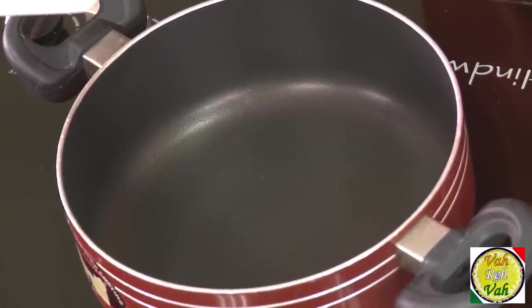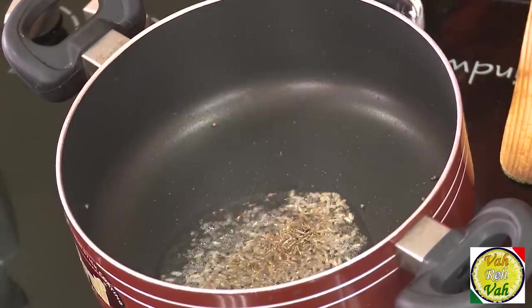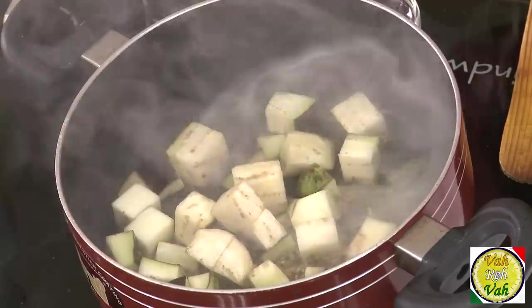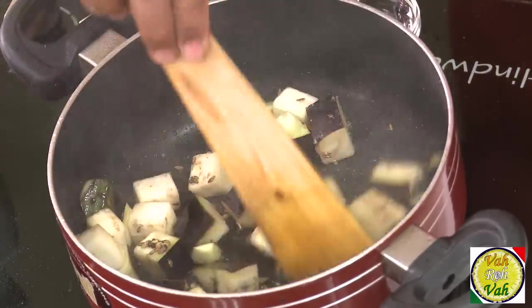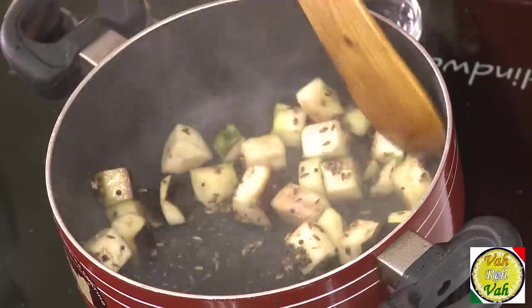Take some oil in a pan — not too much, just enough for the tempering. Add mustard seeds; when they splutter, add cumin seeds. Now add the eggplants, because we cannot boil eggplants the way we do potatoes. Reduce the flame, add a pinch of salt to help them cook faster, put the lid on, and let this cook on a slow flame, stirring occasionally, for about three minutes until the eggplants are soft and tender.